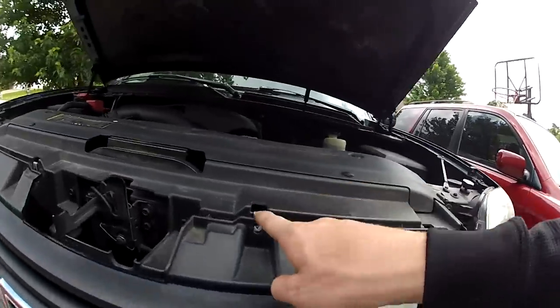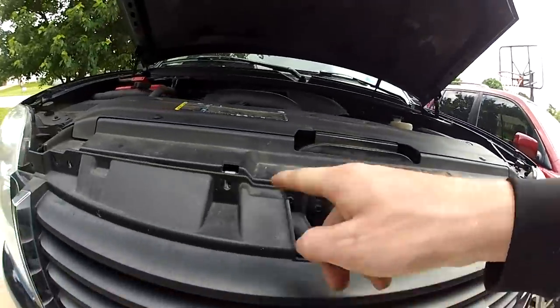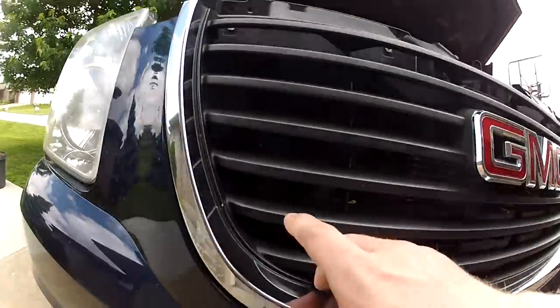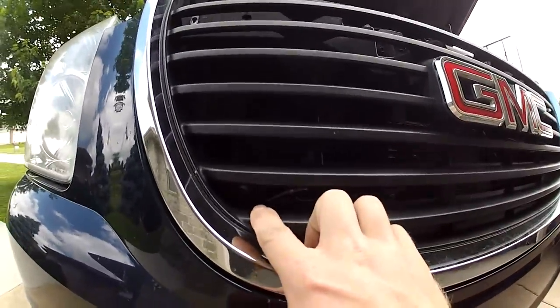The first thing you're going to do is take off four bolts on each side, and then there's the two smaller ones down there. So don't forget to take those out either.